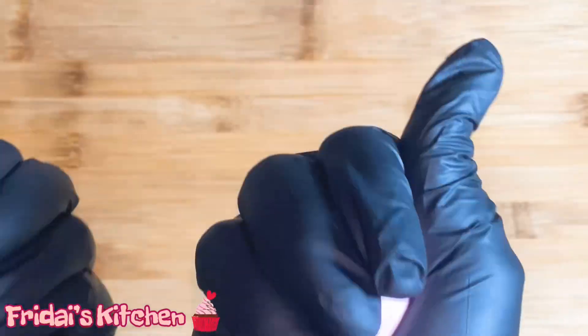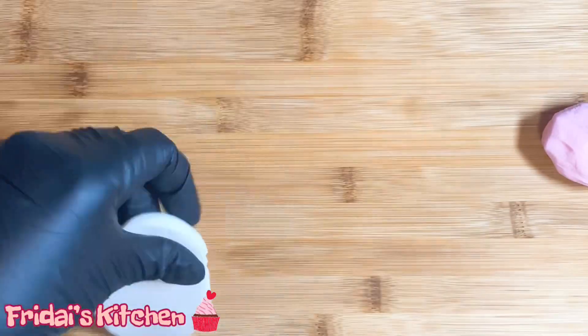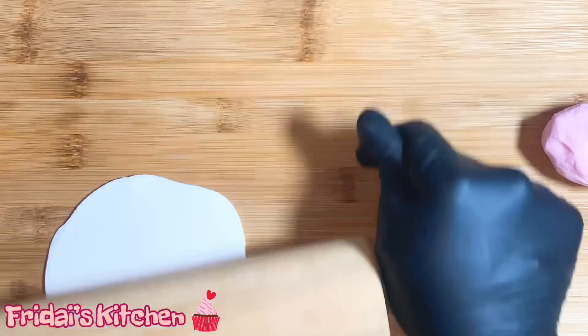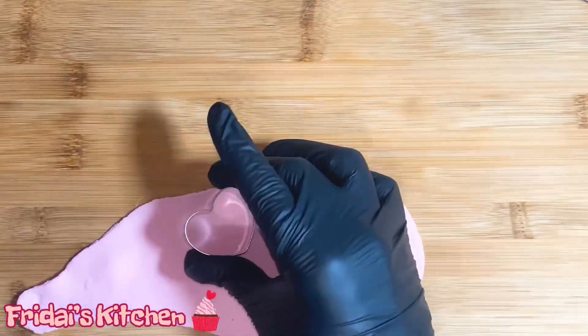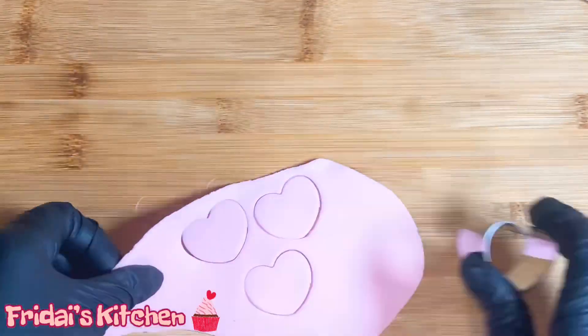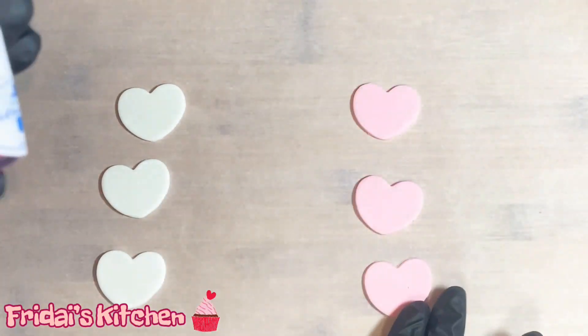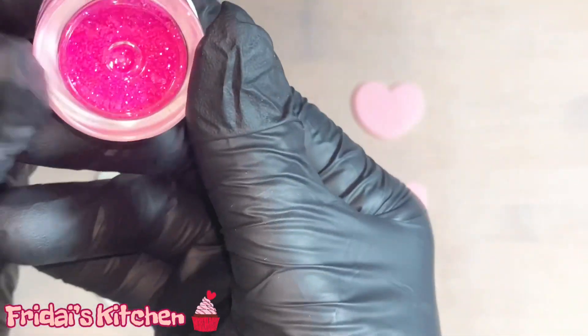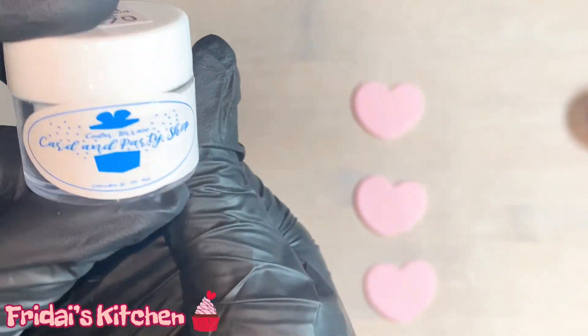Here I have some fondant — not much, just a little pink and a little white. I'm going to roll these out and use a small heart-shaped cookie cutter and use those as some of the toppers for the cupcakes. I'll place the hearts on top of parchment paper so I don't get disco dust everywhere, which is what I'll be using. I'm going to dampen the top of each heart — for the pink hearts I'm going to sprinkle this pretty pink disco dust, and for the white hearts I will be using this white or pearl disco dust.